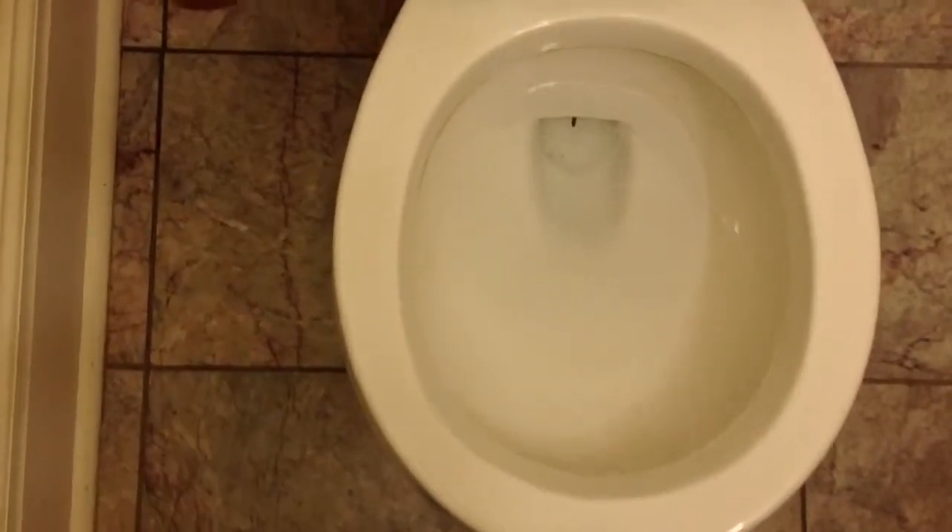Now, if your commode doesn't have the swirl action, usually what that means is there are holes up underneath the rim. See if we can see them — you can see one right there, they go all the way around. You need to take a coat hanger and clean those out. What that will do is give you the swirl, and all your water will go down. Usually your sediment will go down too. So clean those out.